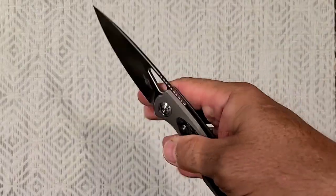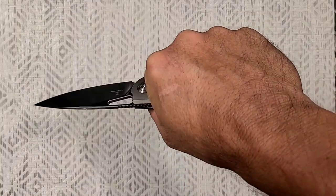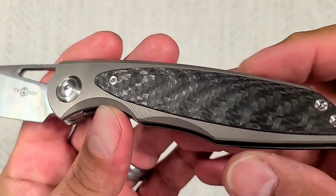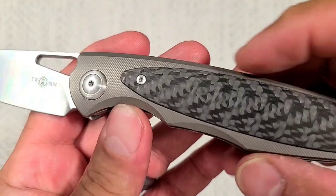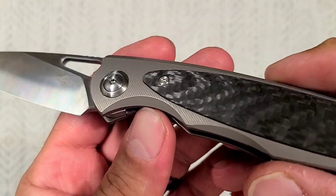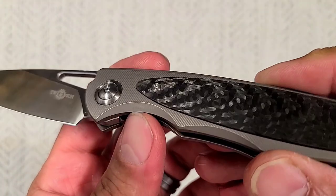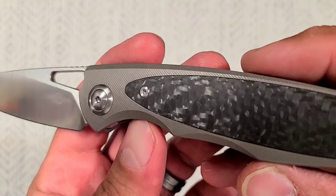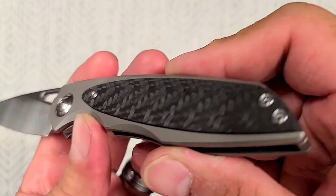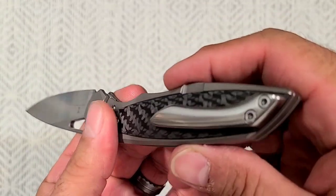Really just great. Great feel in the hand — it's literally hand-melting ergos. It's got, I don't know if they call it micro-milling or whatever on the titanium there, but it looks really good. It's not that real dusty bead-blast look that they sometimes do. Look at that carbon fiber — that is just good-looking carbon fiber.